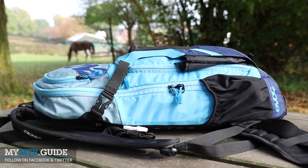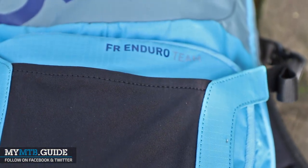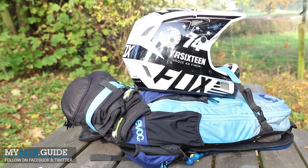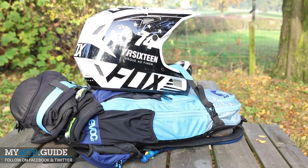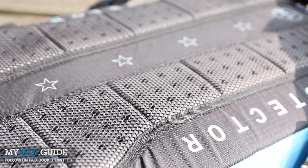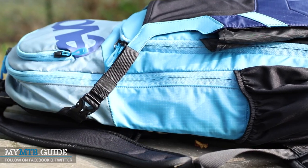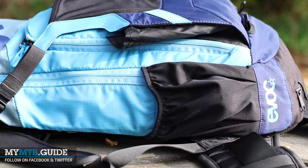Hi, this is Jeffrey from My MTB Guide and today we're looking at the EVOC FR Enduro Team Backpack. This backpack is, as the name suggests, an Enduro-orientated backpack, but definitely not limited to only Enduro. One of the main features is its integrated back protector that protects your back at a minimal comfort and weight penalty. It also takes most of the practical features from the other backpacks in the lineup, making the FR Enduro Team backpack also interesting for more general trail riding.